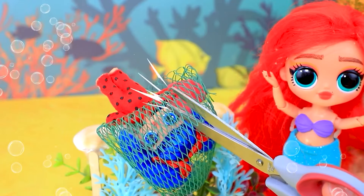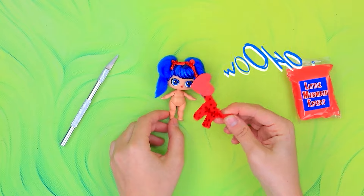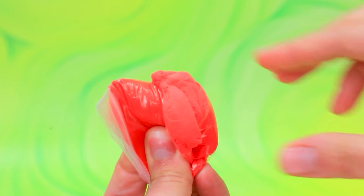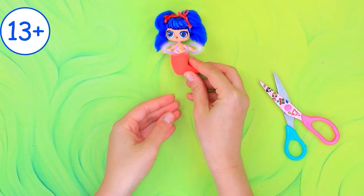Ladybug gets caught in the nets. Help! Poor baby. Lalaloo, help please. Let's free the little one. Move her to the workshop. Use light clay. Mold a tail.